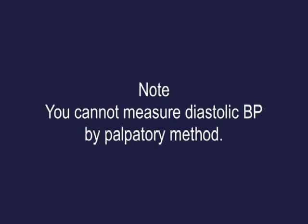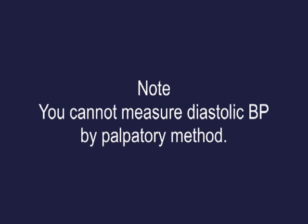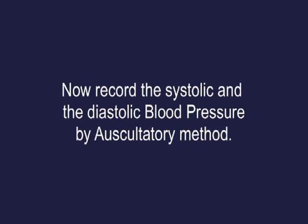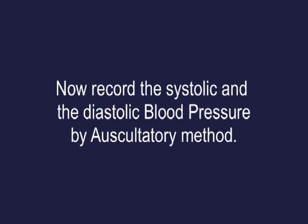Note: you cannot measure diastolic BP by the palpatory method. Now record the systolic and diastolic blood pressure by the auscultatory method.